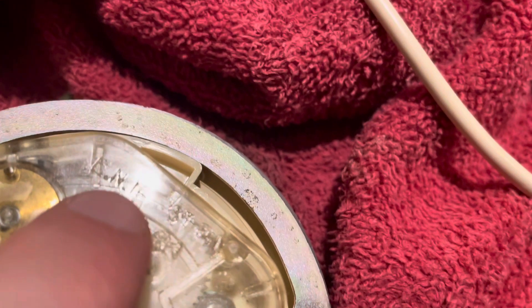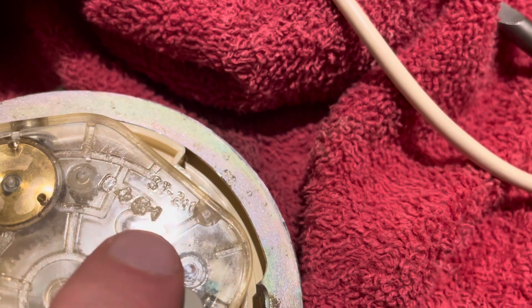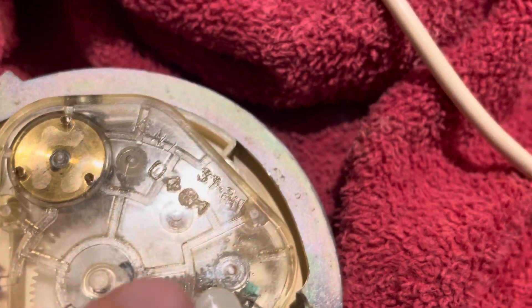It shows Intel right here as well. I'm not sure what this is but it might be a model number or such. It's a melted stamp, it looks like.